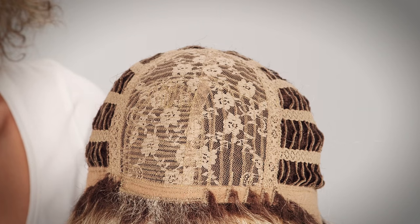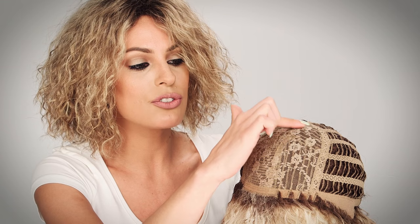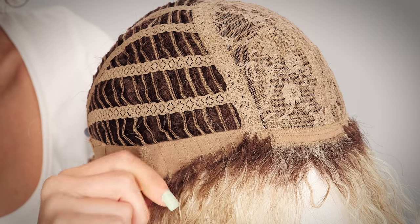The front of the cap is lined with velvet to keep it comfortable and secure. The closed sections at the top of the crown allow for extra security of the base and extra volume. The ear tabs are also lined with velvet. They do go up and down, and you want to make sure that they're lying flat to conceal your own hair and hairline.